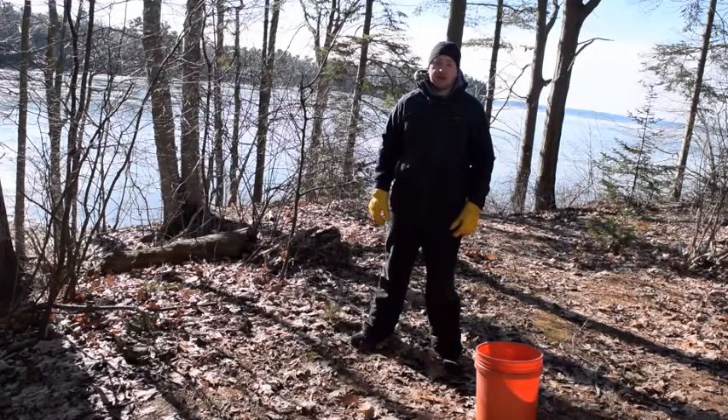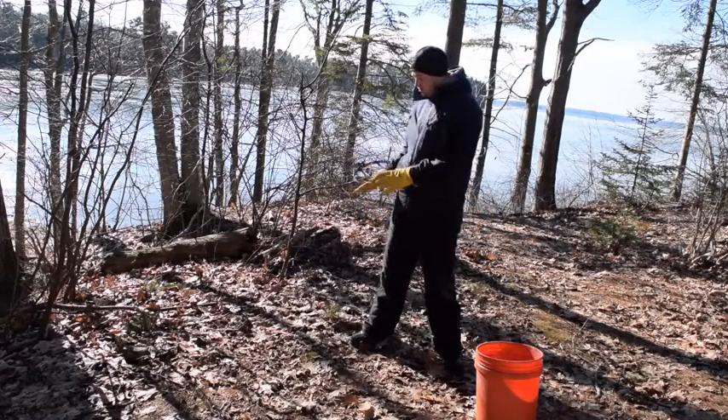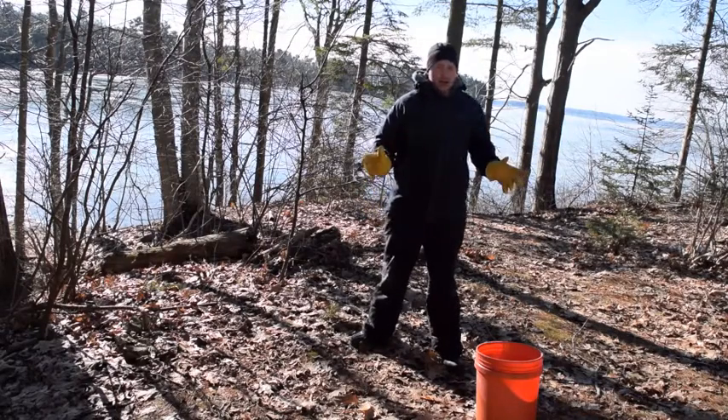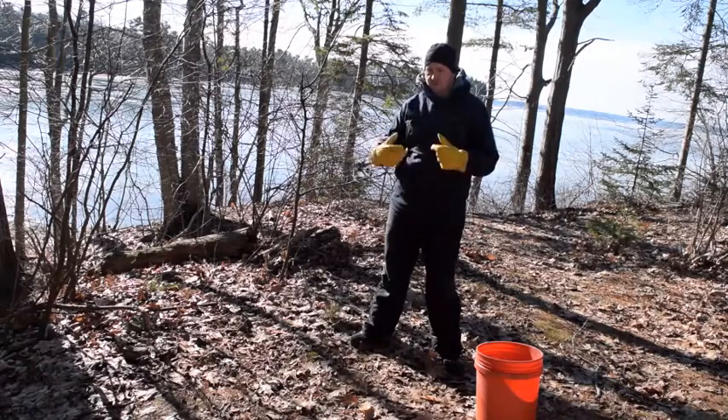Hi everyone. Today we're going to look at acorns. They will be scattered throughout the woods. What are we exactly looking for for the food?